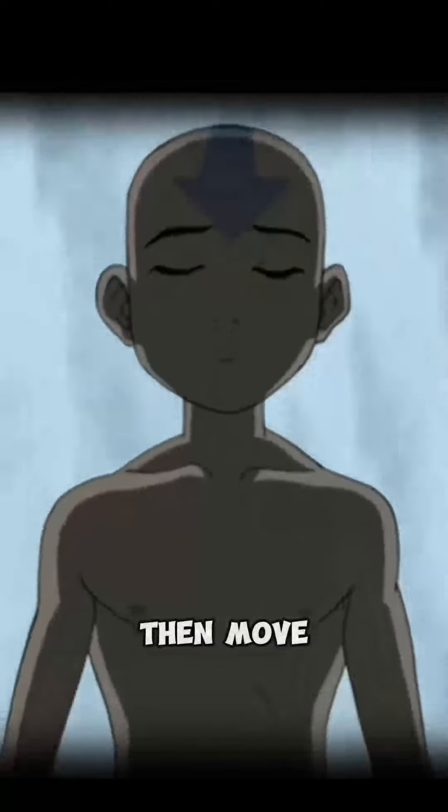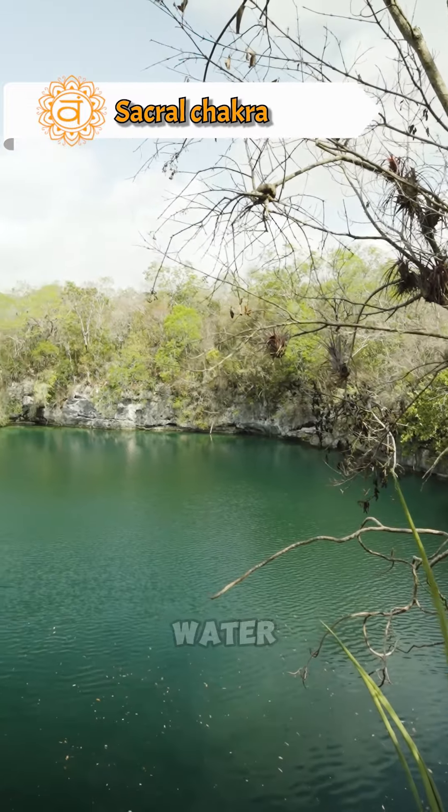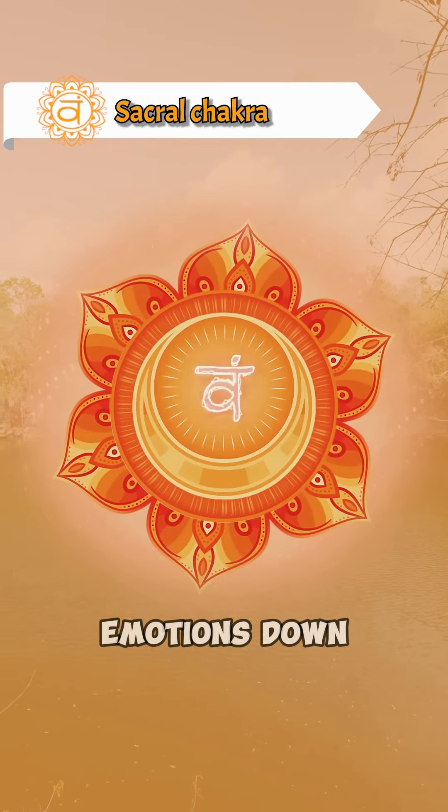Then, move up to the second sacral chakra. Visualize moving the energy there with the element of water, like a washing machine, clearing out old stuck emotions down the grounding cord.